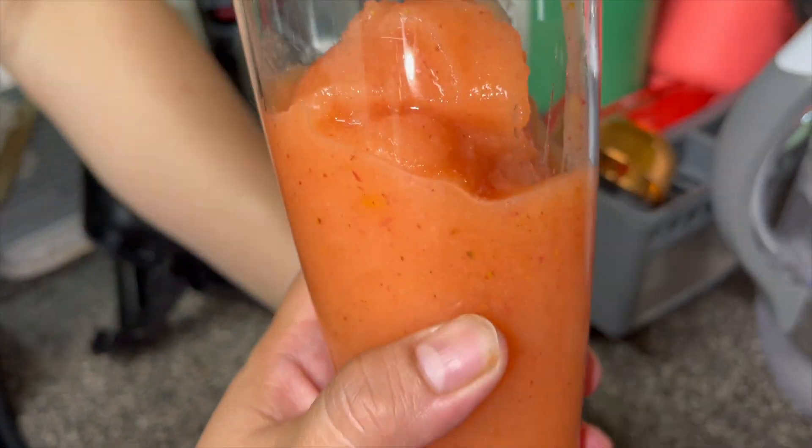Now we have an instant smoothie. Look at the texture — it's very smooth.